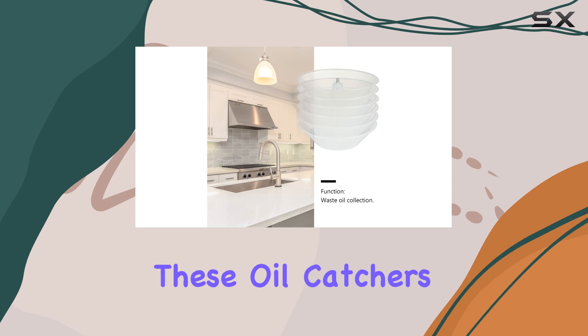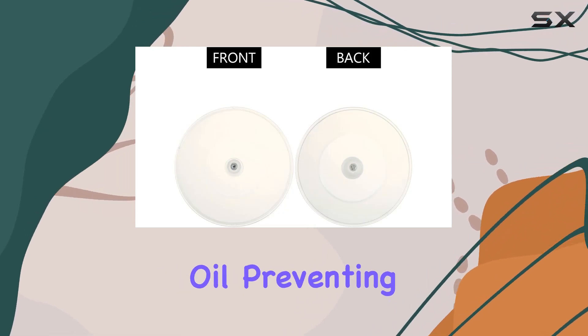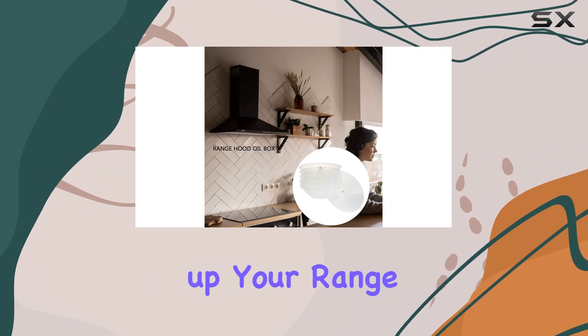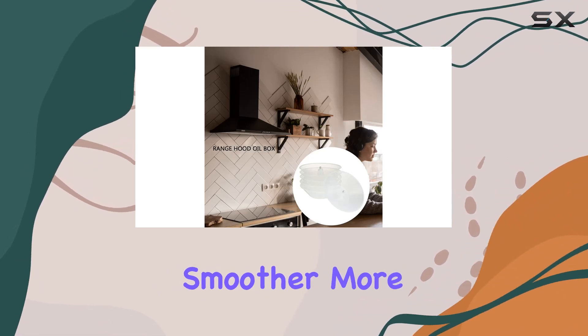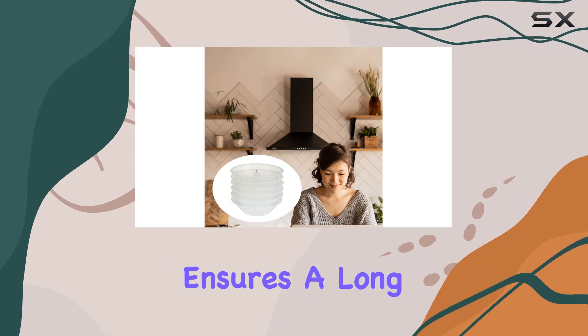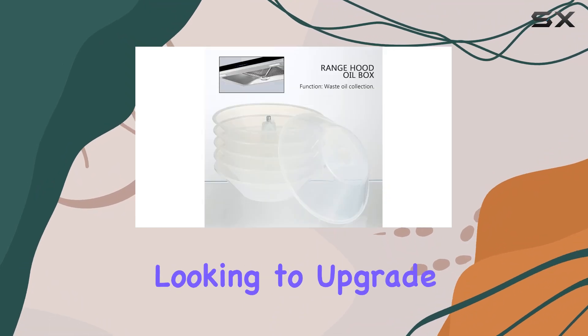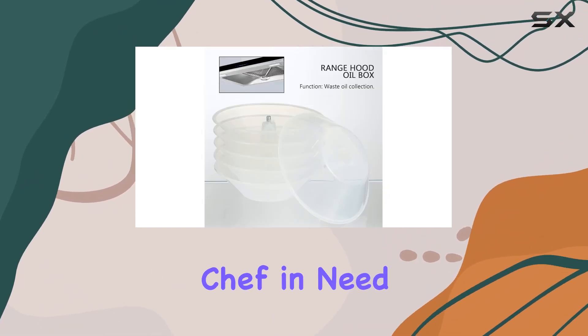These oil catchers are specifically engineered to trap excess grease and waste oil, preventing them from clogging up your range hood and ensuring smoother, more efficient operation. Their stable performance ensures a long service life, saving you the trouble of frequent replacements.